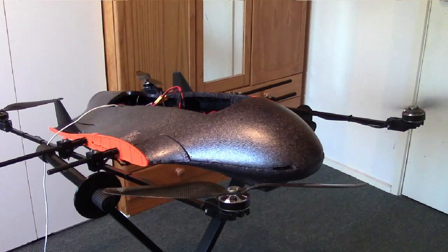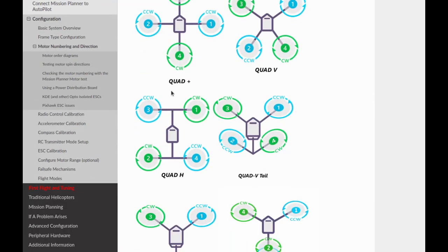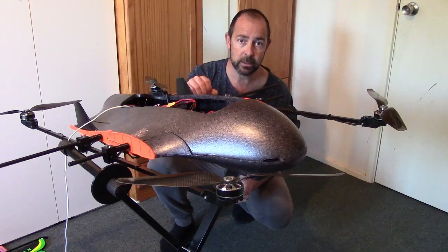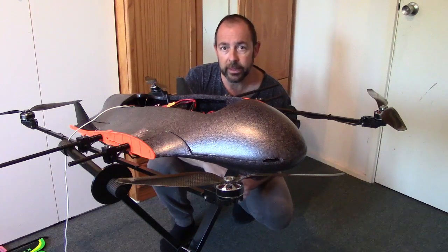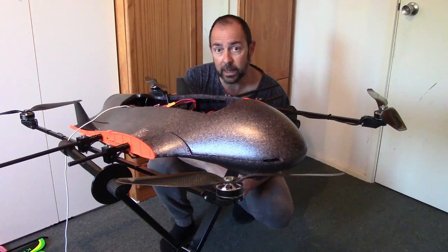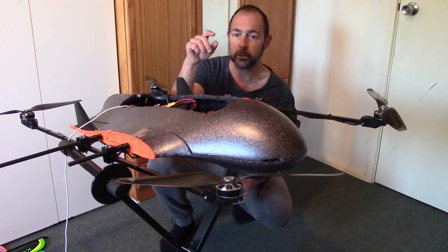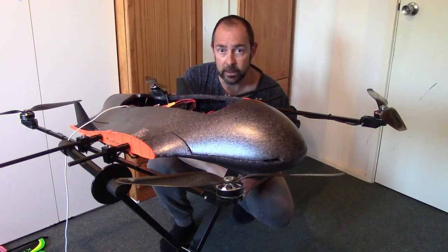Quadcopters can be configured in an X or H configuration. In this design I've implicitly assumed I'm going to use H configuration, which is why I've made these motor arms tilt inward by three degrees rather than outward. It is important to remember the difference, and if you're following this recipe and 3D printing these parts, choose the H configuration because the direction of rotation of the motors differs between X and H.